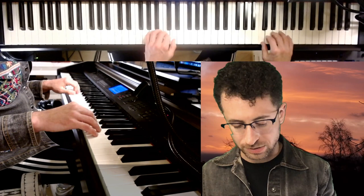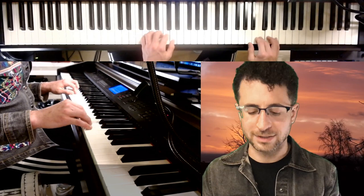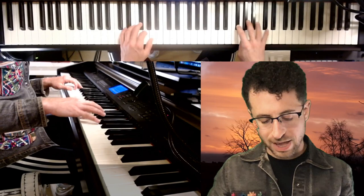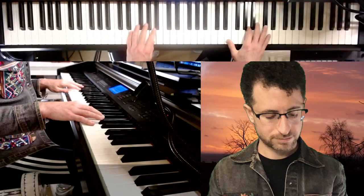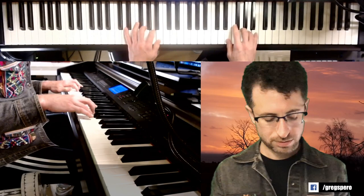It's a little less of a brain twister going downwards, because you just have to shift the tonal landscape, but you can use the same note that you end to start. So B... B flat... A... A flat... G... G flat... F.